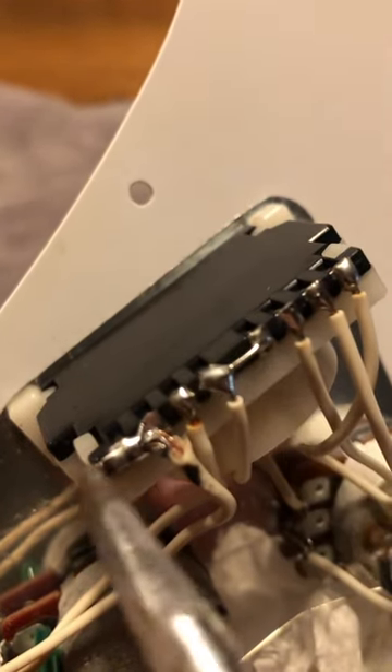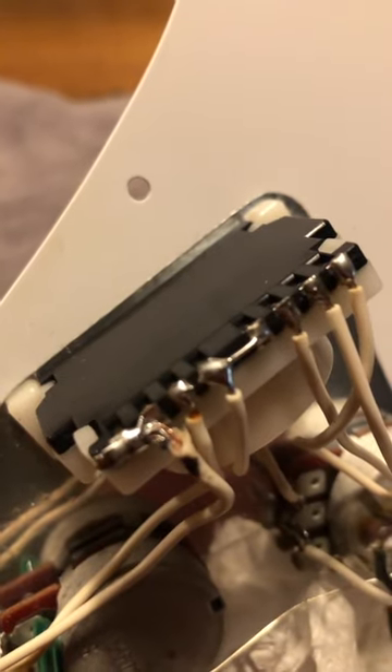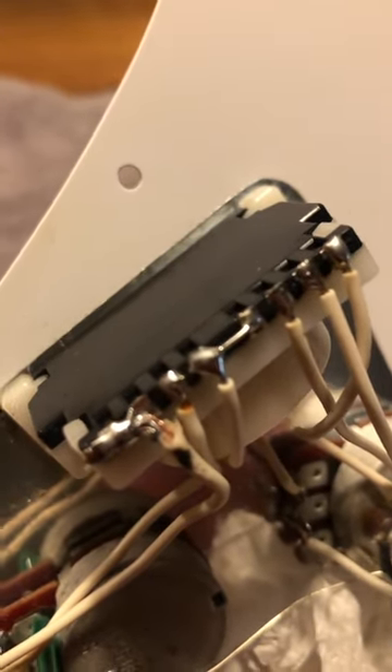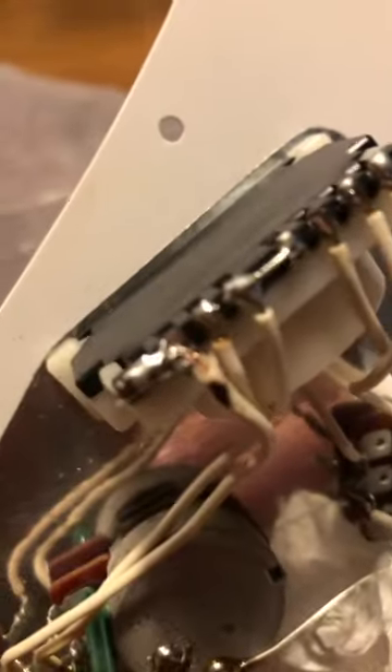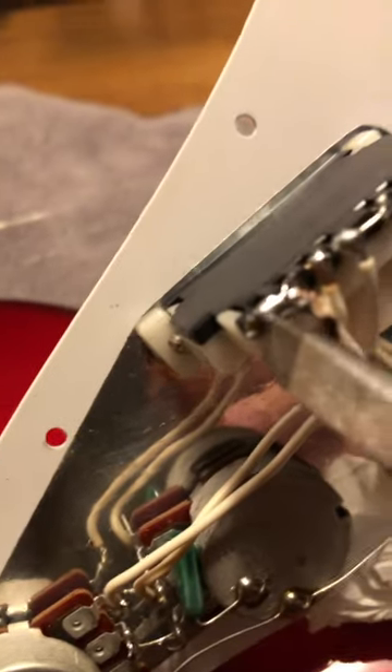So this is one, two, three, four, five — one, two, three, four, five, six, seven, eight — and these are from the pickups. These wires are from the pickups, and these ones are from the pots.